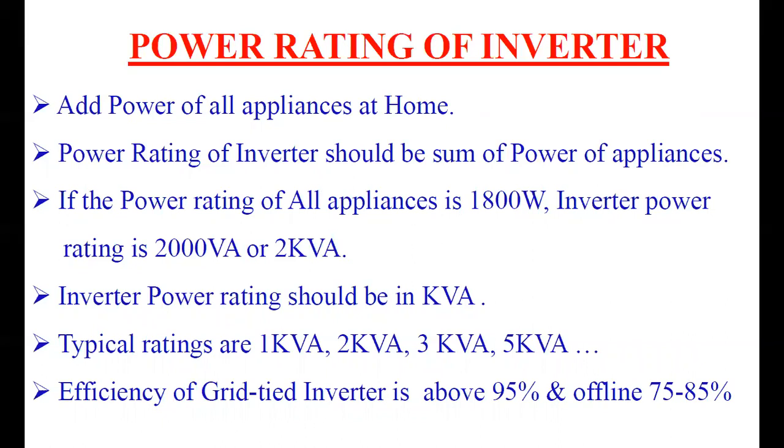For example, if the power rating of all appliances in your home is 1800 watts, you can select a 2000 VA or 2 KVA inverter. The inverter rating is normally expressed in VA or KVA — just above the total power rating. Standard typical ratings are 1 KVA, 2 KVA, 3 KVA, and 5 KVA, so non-standard ratings like 1.3 KVA or 1.4 KVA are not available. For 1800 watts of appliances, select the 2 KVA or 2000 VA inverter.